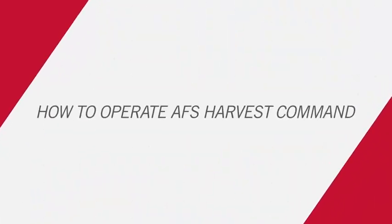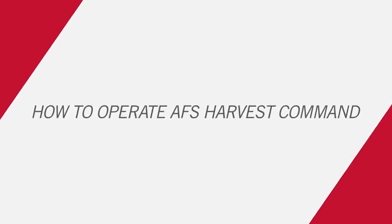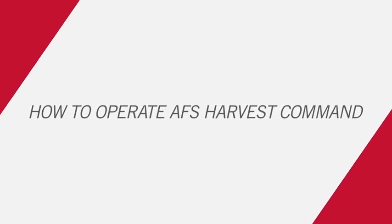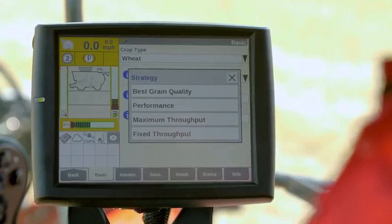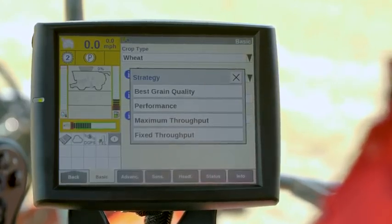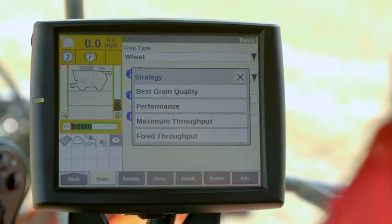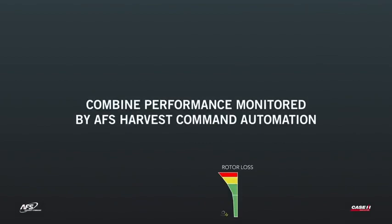Automation makes operation easy. Operators choose the mode of automation to match their harvesting goals, and from there AFS Harvest Command takes over. Each automation mode prioritizes different harvest outcomes — from grain quality to throughput — and continually optimizes based on the limits set by the operator. All the operator has to do is monitor key settings through the funnel icons on the new automation run screen.